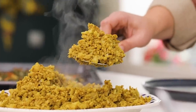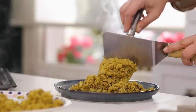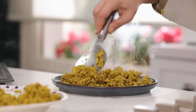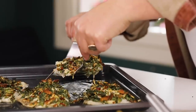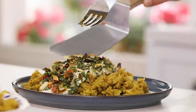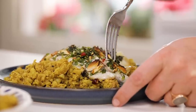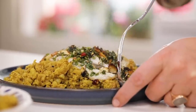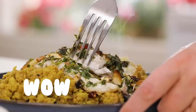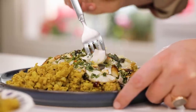We have the pilav and the fish. To make a nice plate, put the cauliflower at the bottom and then place the fish on top. This is how the fish should look inside — very juicy and falling apart.